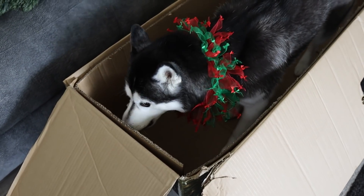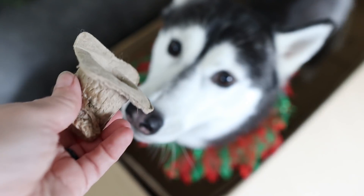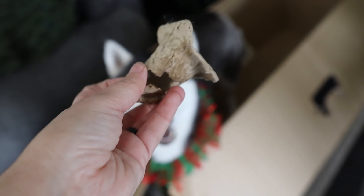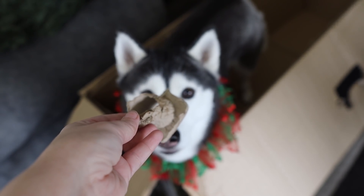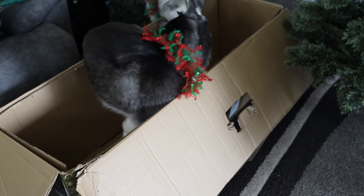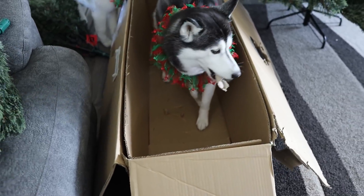I stopped recording for one second and you jump in the box! What'd you find? Can I have that? What is it? It's a piece of cardboard. Look at this, this is what she wanted. She climbed in the box all on her own just to get the cardboard. Now how are you gonna get out? She's like, I got this — ready, set... maybe not. I think I'm trapped now.